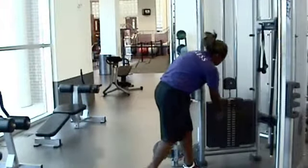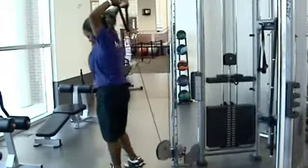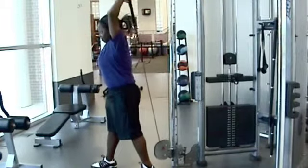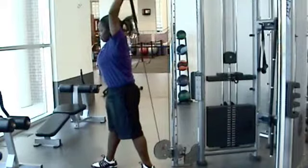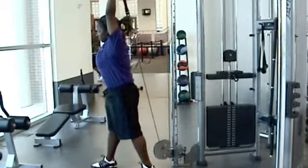Start by selecting an appropriate weight for your comfort level. Remember, you can always increase the weight if necessary. Next, grip the handle of the rope while facing the cable unit. Slowly turn around so that you are now facing the opposite direction. Your elbows should be bent and the handles should be behind your neck.